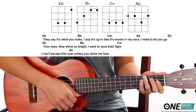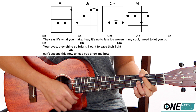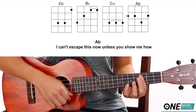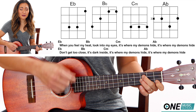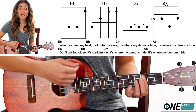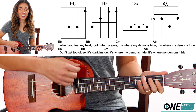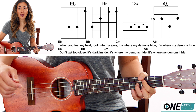They say it's what you make, I say it's up to fate. It's warping in my soul, I need to let you go. Your eyes, they shine so bright, I wanna save their light. I can't escape this now unless you show me how. When you feel my heat, look into my eyes. It's where my demons hide, it's where my demons hide. Don't get too close, it's dark inside. It's where my demons hide, it's where my demons hide.